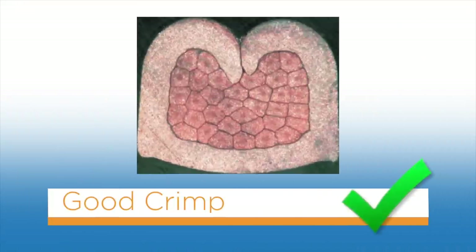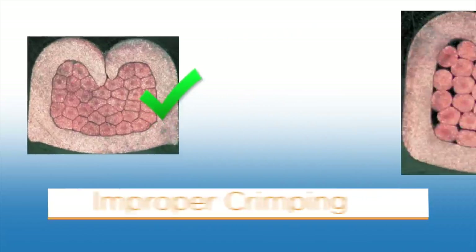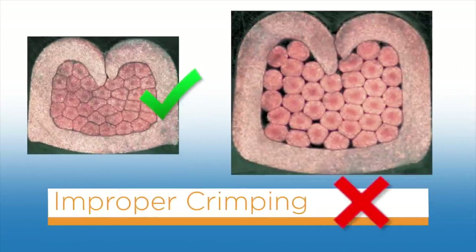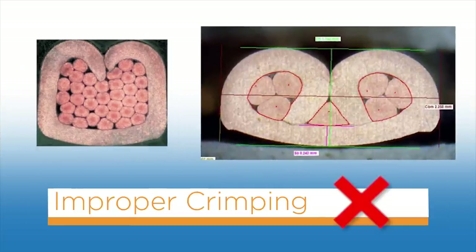When properly crimped, the wire barrel is rolled around the wire. All the individual wire strands are within the crimp barrel, and all wire strands are pressed tightly against one another with no cavities or spaces visible between them. An improper crimp can result from various reasons — for example, the crimp height may be too high, or the wire may be too small for the wire barrel.